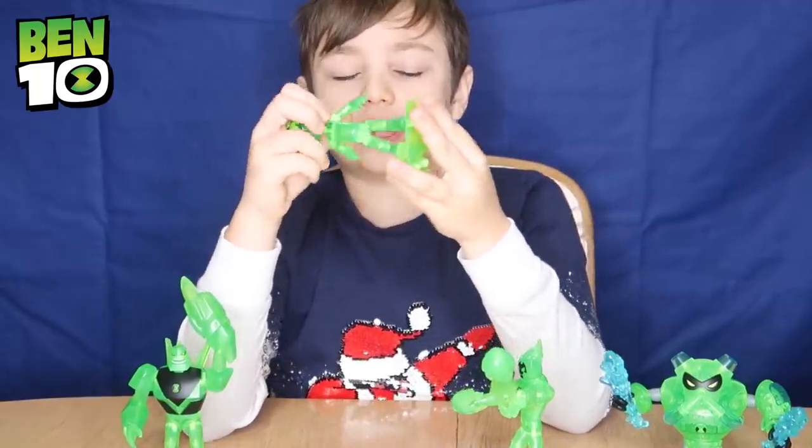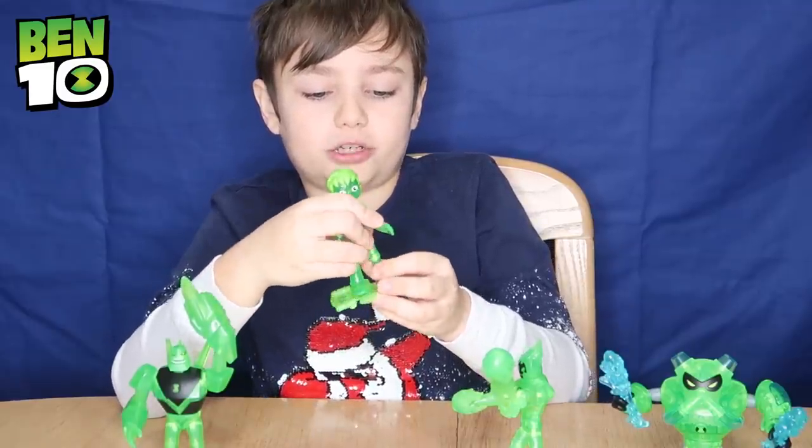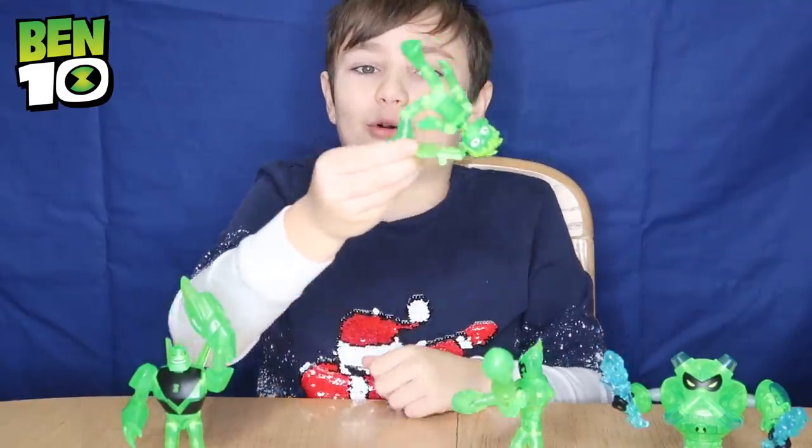Next up we've got Glitch Ben, and look at him on his hoverboard. You can move around his arms and legs as much as you want. Now he's just having a regular hoverboard ride.